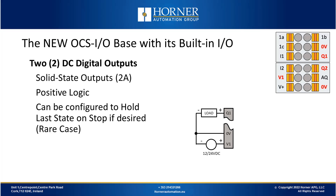Now we'll look at the two DC digital outputs built into the base. These are solid-state outputs — standard on/off outputs. One notable thing is they're quite powerful, handling up to 2 amps DC per point, which is higher than typical DC outputs in most industrial applications, where outputs are usually half-amp or 50 milliamps. These are full 2-amp positive logic outputs. You can configure them to hold their last state if you choose, but most of the time you'll want those outputs to turn off — for example, if communication with the OCS is lost.